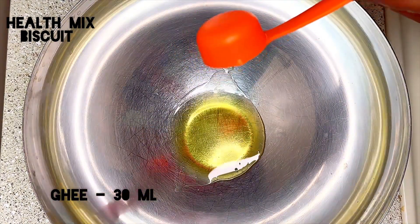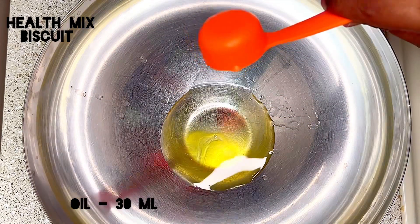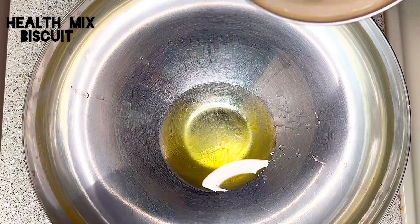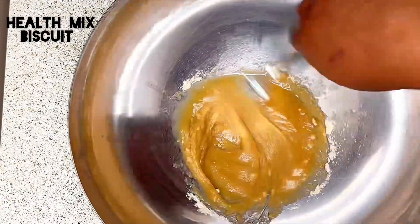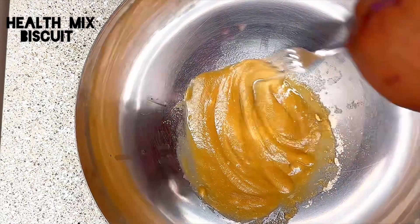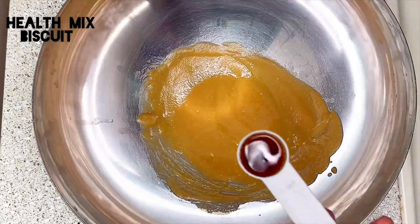Now take a mixing bowl, add 30 ml of ghee, 30 ml of oil, and the sugar that we powdered. Then use a wire whisk or a fork and mix it well without any lumps.